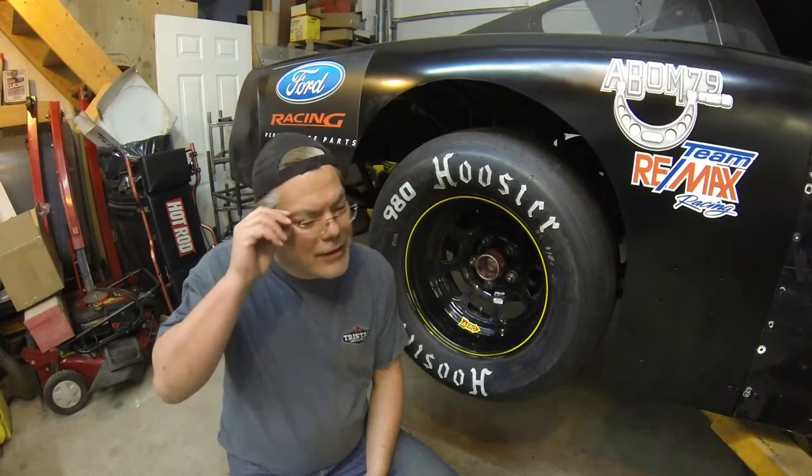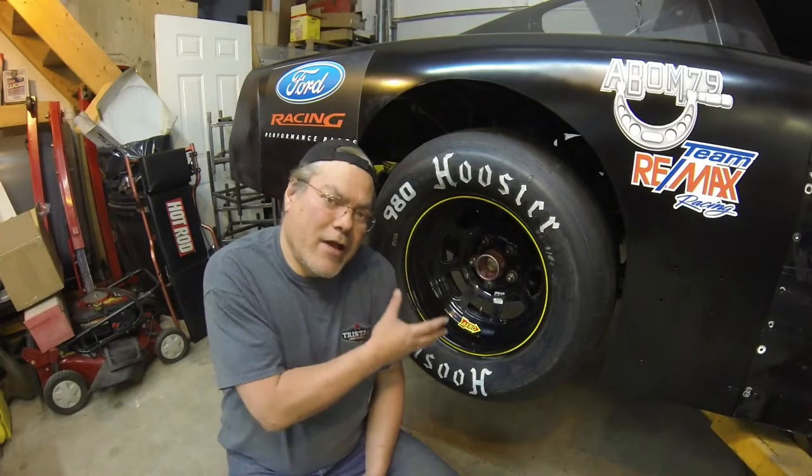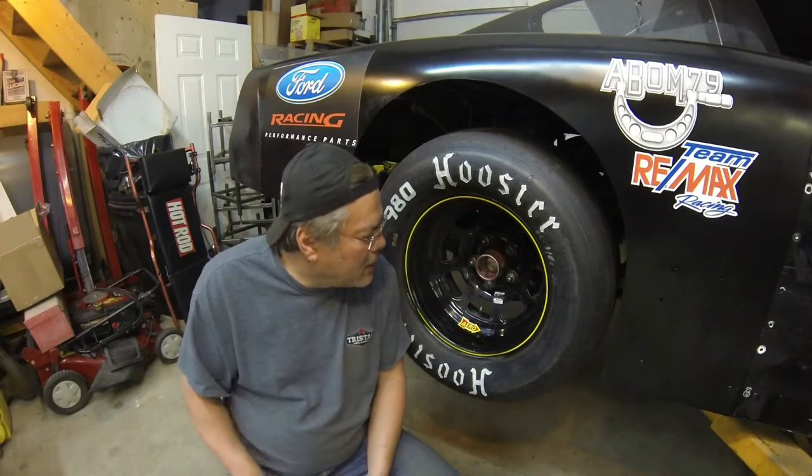We're going to talk about that because it bothers me that people are making criticisms of his machining when in fact what he's doing is fine. People do not understand that modern cars — if you call modern since the 1950s — do not have a problem with these wheels the way they're being used and machined, because the engineering of these wheels is really simple. It's not rocket science.